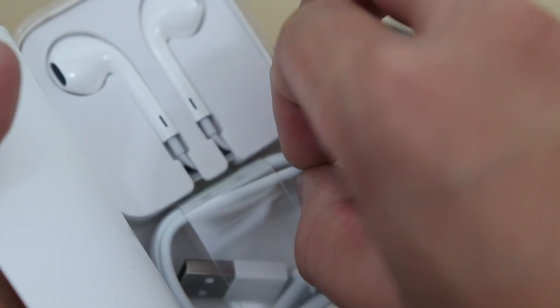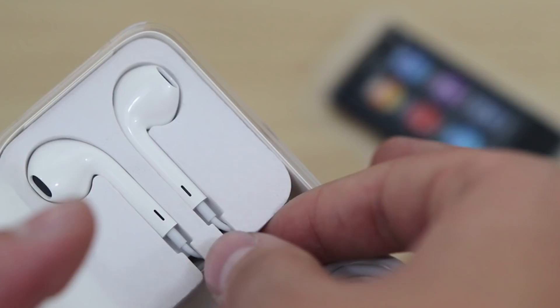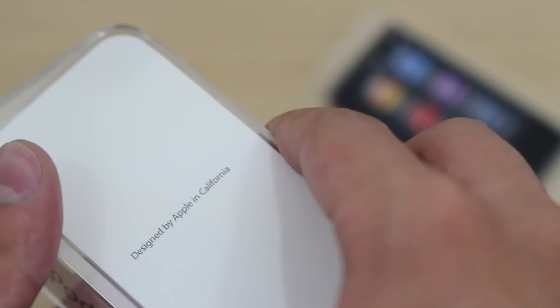Designed by Apple in California. Quick start guide. And then we have the lightning connector, nicely packaged. And then we have the EarPods also included in there. And that is all you're going to get in the packaging.